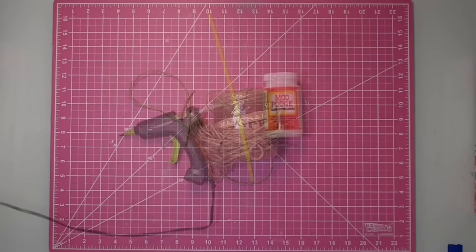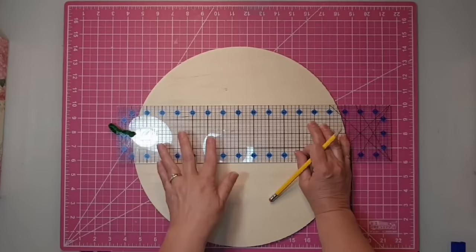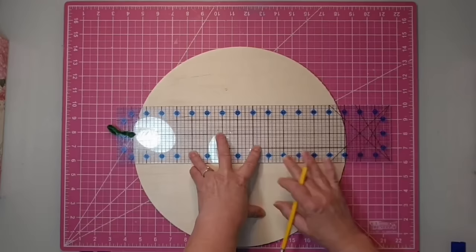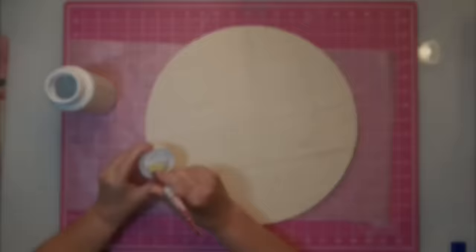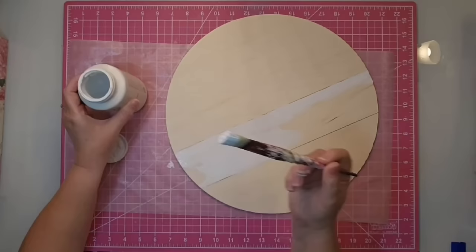I'm also using some Mod Podge, zip ties, and chenille stems. I'm going to use my four-inch ruler and draw a couple of lines evenly across the piece. I decided to have seven inches for the bottom part, a three-inch middle piece, and that leaves four inches for the top part of my board. I actually used a little masking tape to tape down the center part so I can quickly paint on the white Waverly chalk paint.